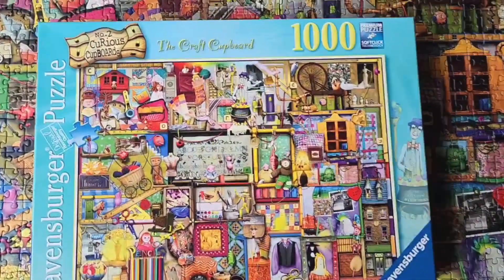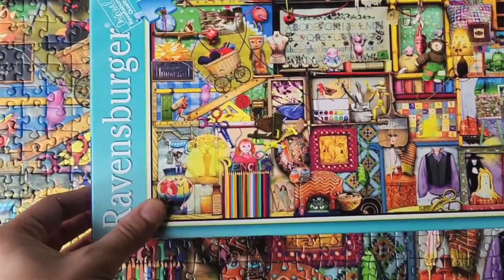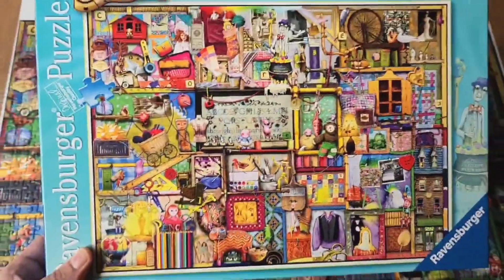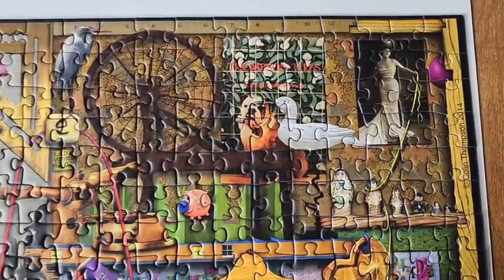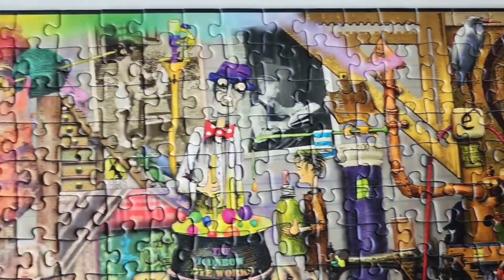I put together the Craft Cupboard puzzle by Ravensburger and had so much fun. Now this puzzle surprised me. I was expecting this cute colorful puzzle, but when you get into it you will see that there are so many tiny details and some surprising things in there.